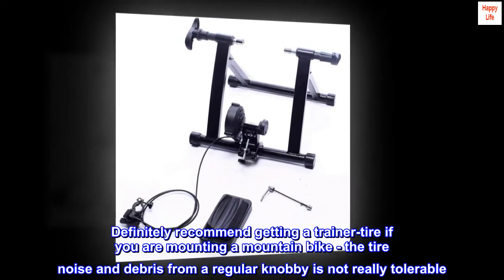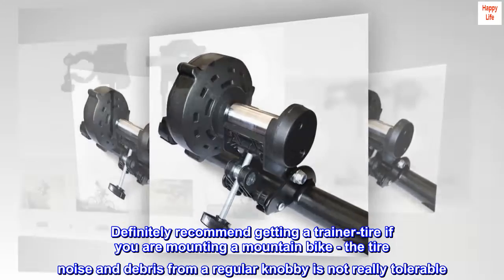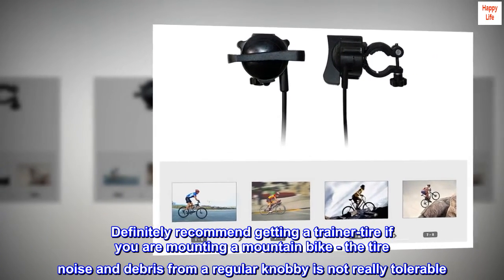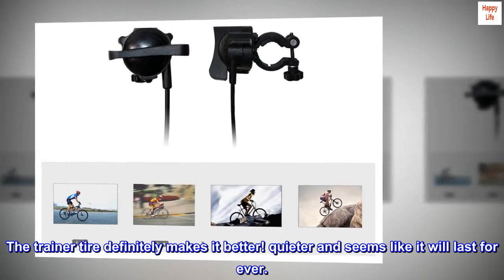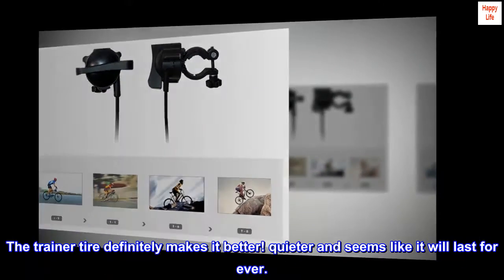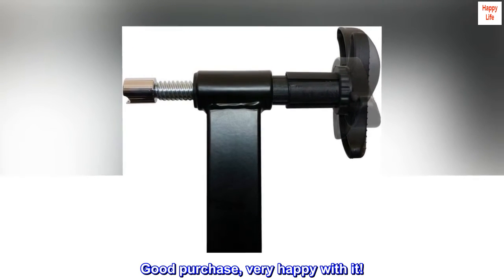Definitely recommend getting a trainer tire if you are mounting a mountain bike. The tire noise and debris from a regular knobby tire is not really tolerable. The trainer tire definitely makes it better — quieter and seems like it will last forever. Good purchase, very happy with it.